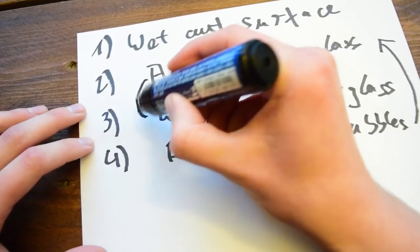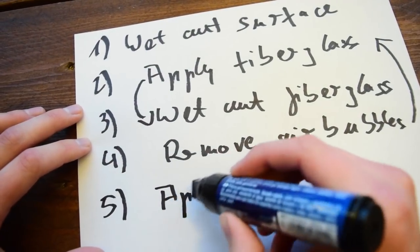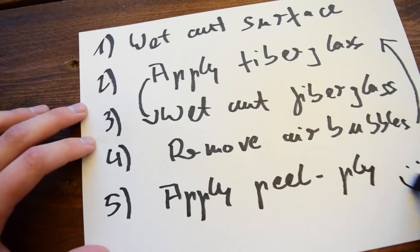We repeated the second to fourth step for three layers of fiberglass that weekend. And fifth, we applied peel ply on top of the last layer of fiberglass to get a nice and smooth surface once the epoxy cures.